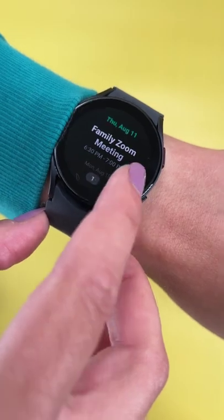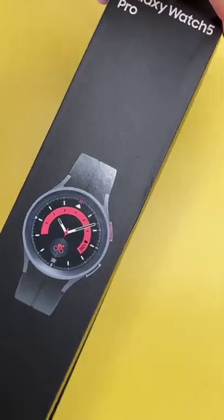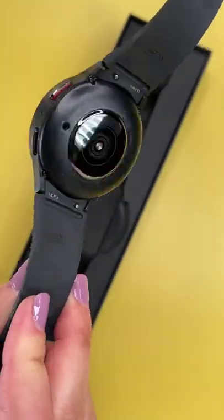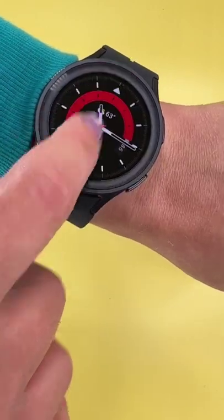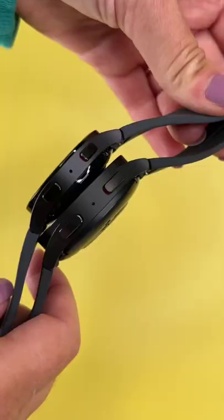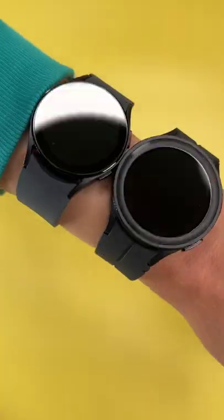Now let's look at the Galaxy Watch 5 Pro — the more rugged version. It comes in a 45mm size only, and it's definitely thicker and bigger than the regular Galaxy Watch 5. The same navigation system and sensors apply, including body composition and ECG, but there are a lot more sports modes on this one.